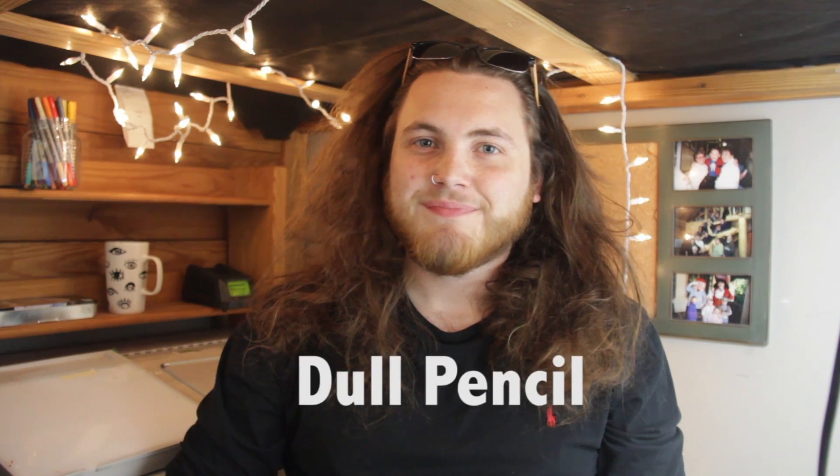Welcome back to another episode of How to Art Stuff with your host Cole Brazel. Today I'm going to be doing another drawing, but before we get into that I had this brilliant marketing ploy to get more subscribers.